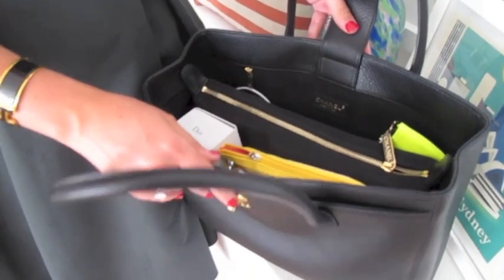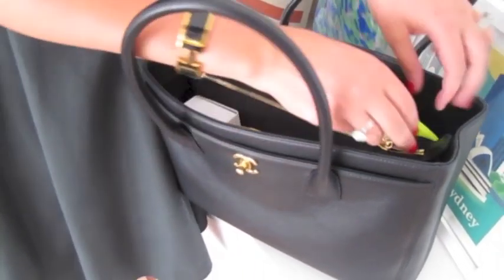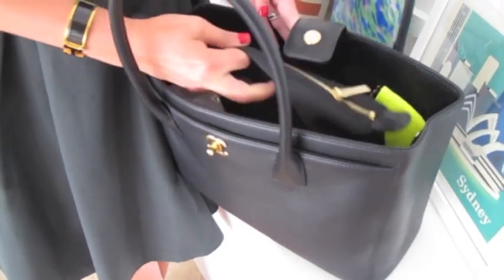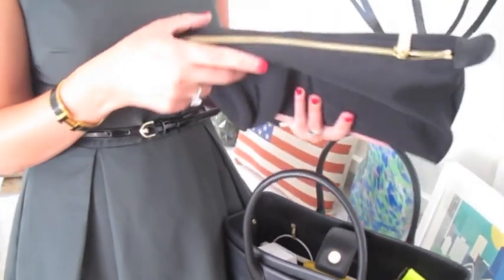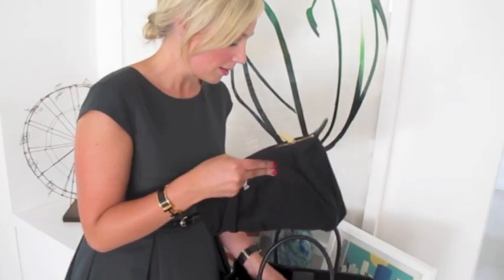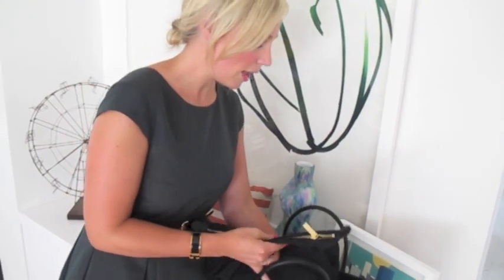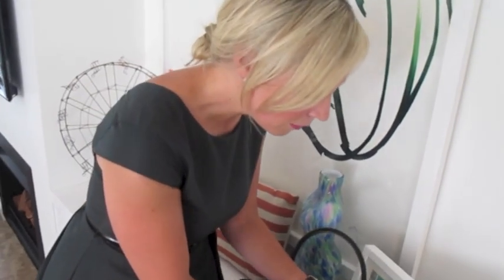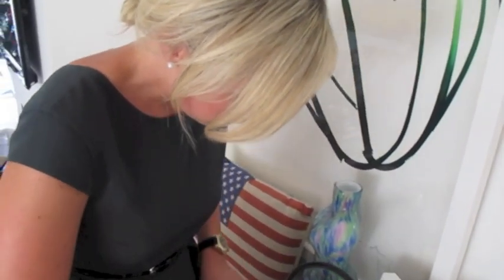Probably my favorite feature of this handbag is the fact that you can actually unclip the middle section, bring it out, and it's a zipper compartment as well. I found that really useful. Let me just clip it back in here so I can show you.